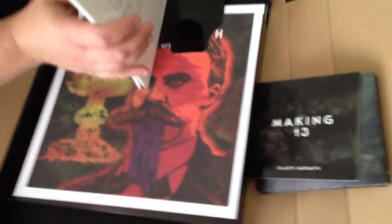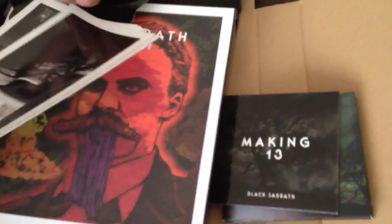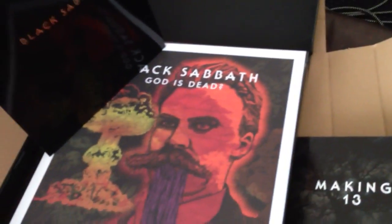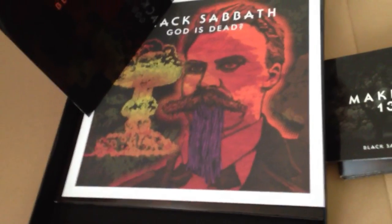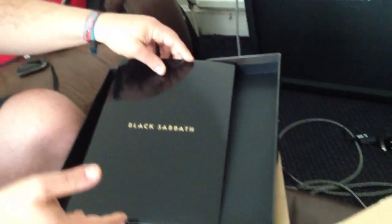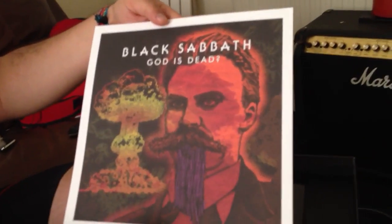This is a great feature. Photographs. And we have a picture — the artwork of the song God Is Dead. And then here we have the double vinyl, which is very heavy.